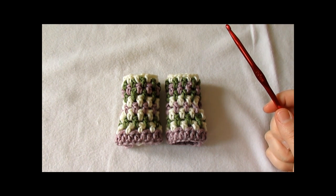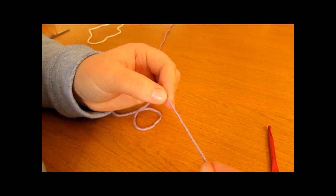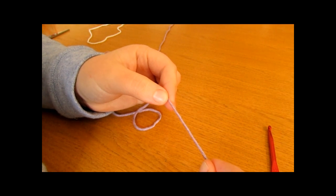Thank you very much for watching and please subscribe to my channel for more crochet videos. The first thing we're going to do is make a slip knot.